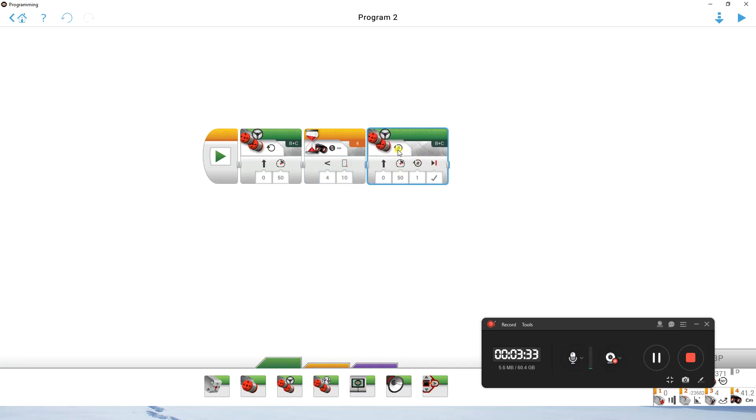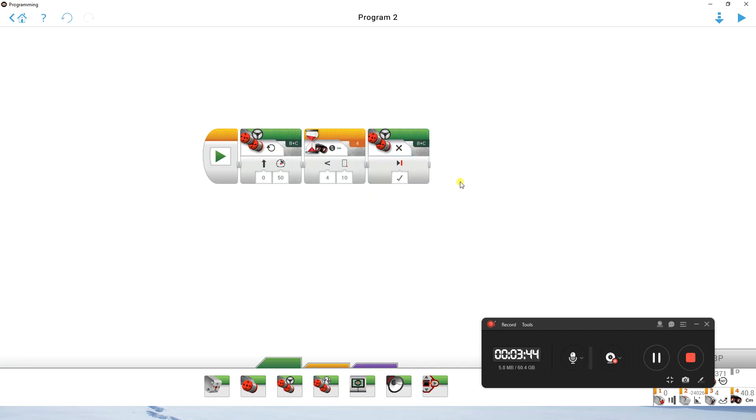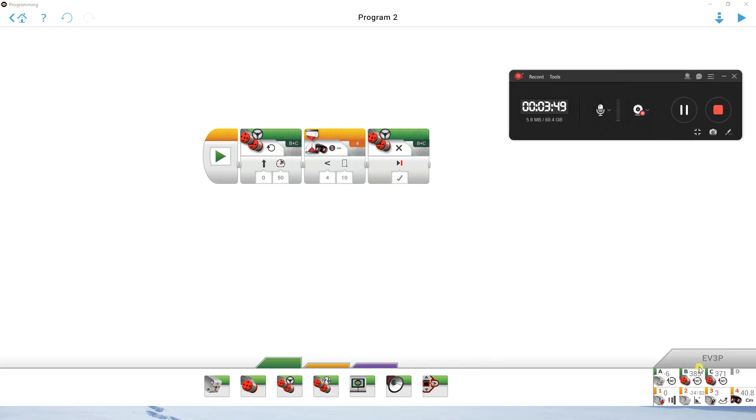I'm going to put another move steering block and instead of being on rotations, just click up here and select it to be off. I'm already connected to my robot — I can see the name EV3P down in the bottom corner, and I can also see the measurements on ports B and C. Down in the bottom right on port four, you'll see centimetres shown for the ultrasonic sensor.